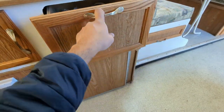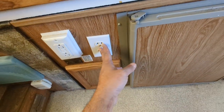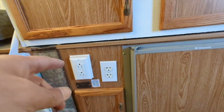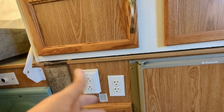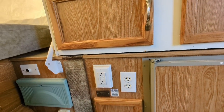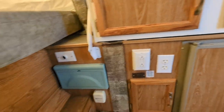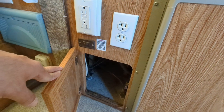These two power points are for the air conditioners — they're heavy-duty outlets. These are GFCI power points for a laptop or smaller appliance. We've mainly run a hair dryer and a laptop off them, and those work fine.